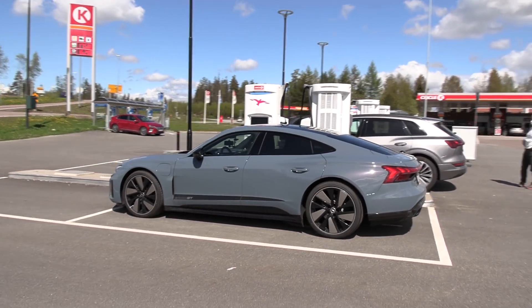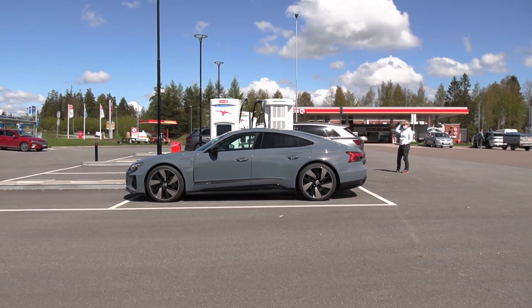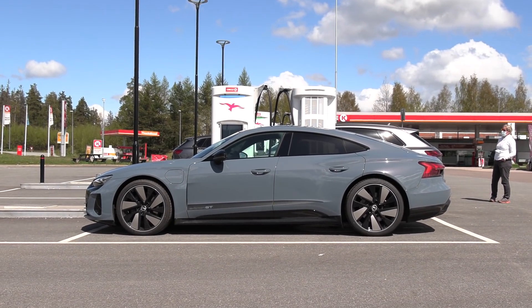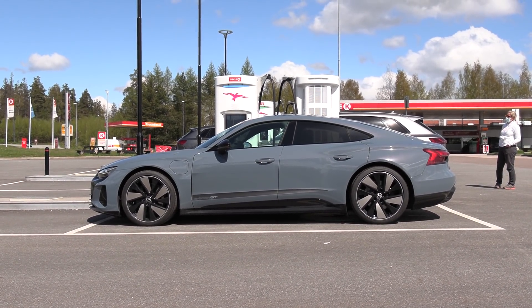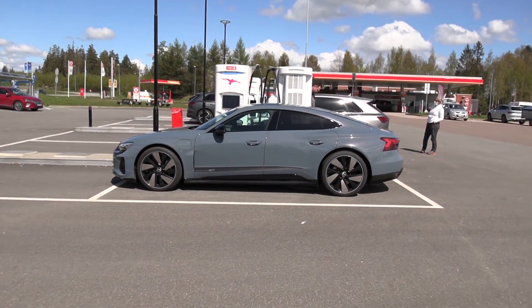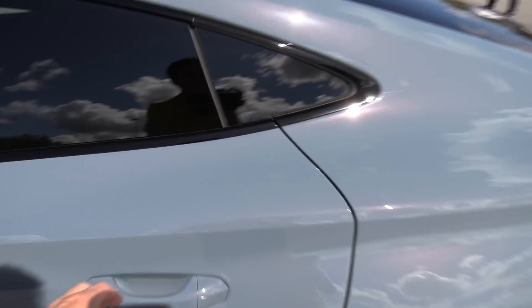I think my favorite angle is probably from here — oh yeah, look at this. I should have brought a chair, just sit down and watch the car from this angle. I can show you inside, by the way. It resembles Taycan in some ways when it comes to drivetrain and battery.